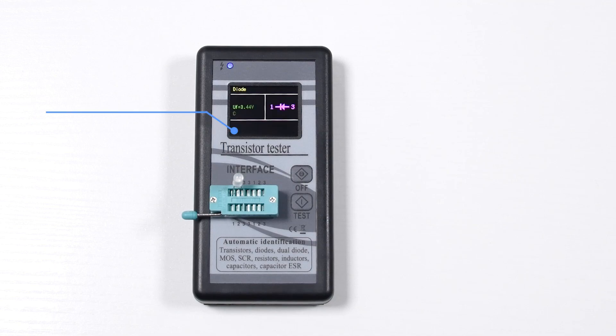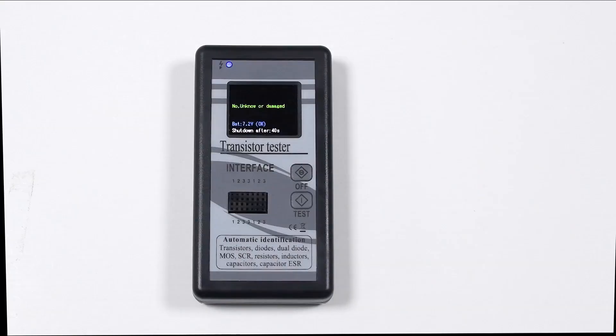As you would expect from such an affordable and barebones ESR meter, you do not get any warranty with it.